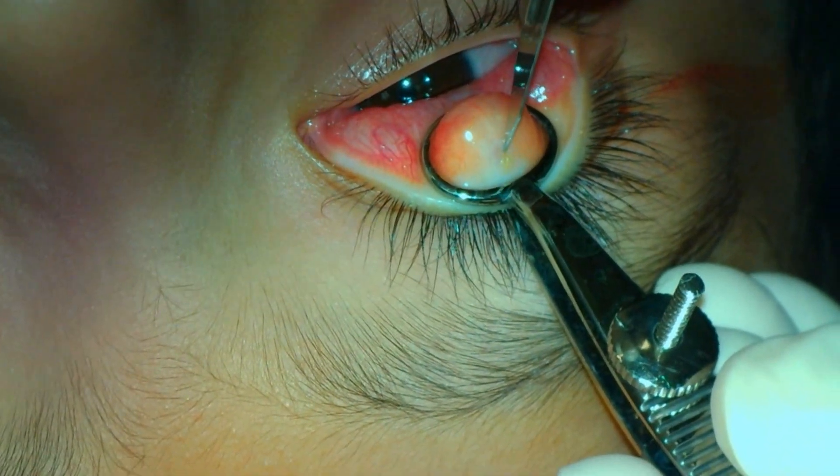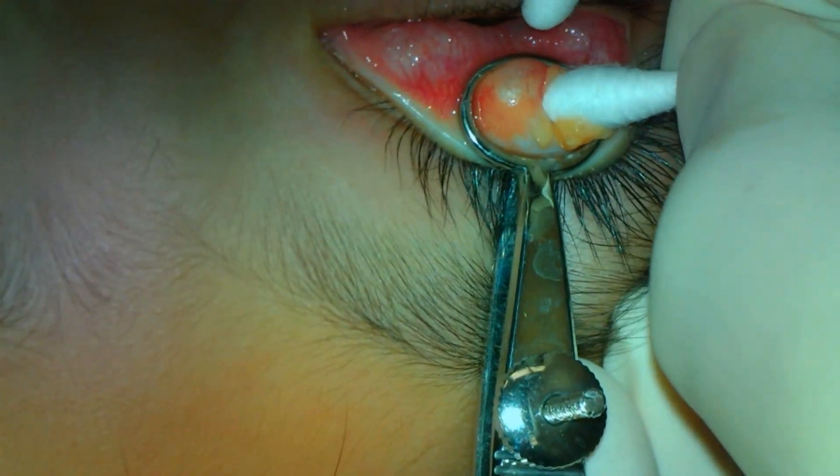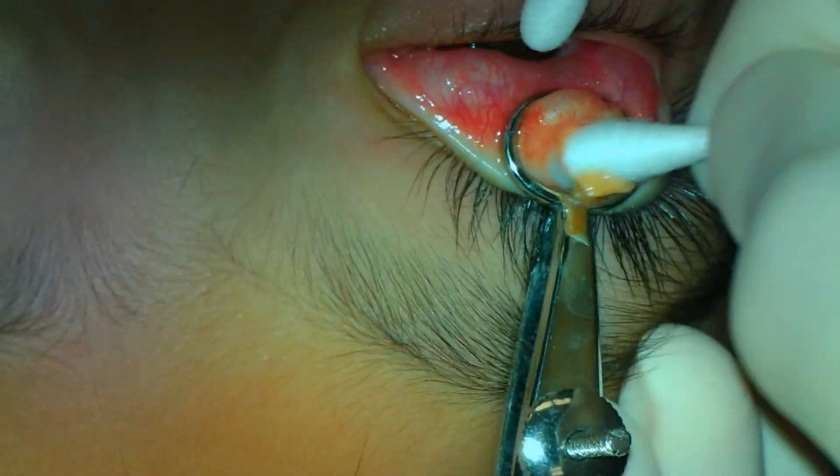The fourth chalazion is also on the lower eyelid. The 11 blade is used to make an incision over the lesion and the material is expressed.